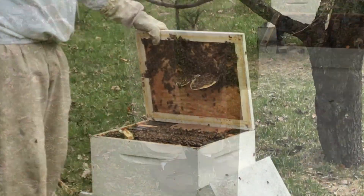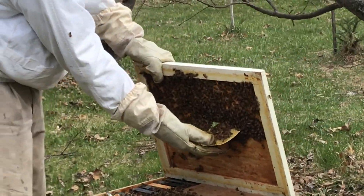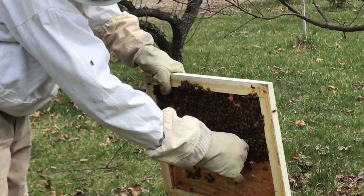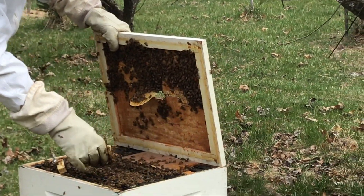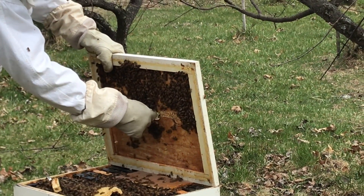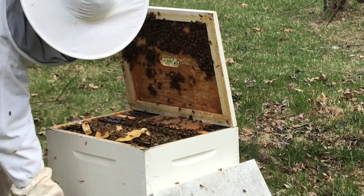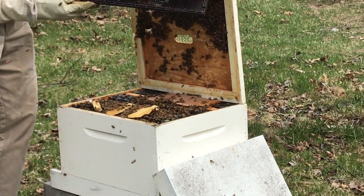If you come around the side here — the reason why this honeycomb is here is they pulled it down because there's an empty frame down here. So I'm gonna rip this off — sorry guys, but we don't need that. I'm gonna take this frame down here and stick it in.